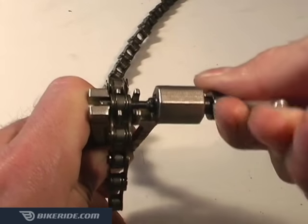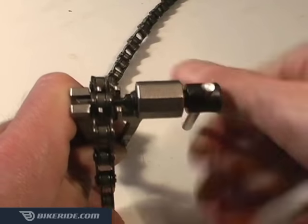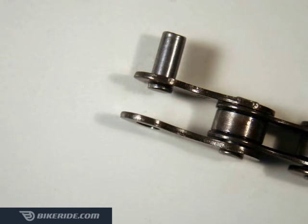The tricky part here is to push the chain pin far enough so that it gets about halfway through the first of the two outer chain plates. If the chain pin gets pushed all the way out of the chain, there is really no way to get it back in, and you'll be forced to shorten or replace your chain.